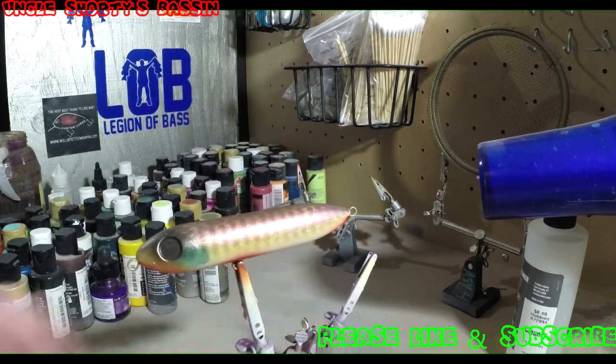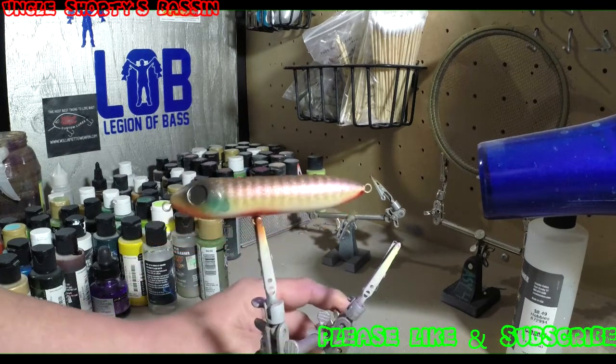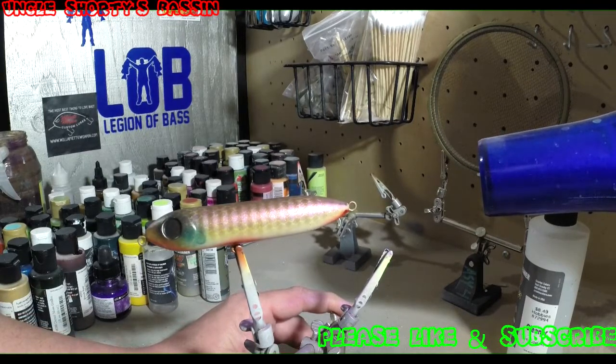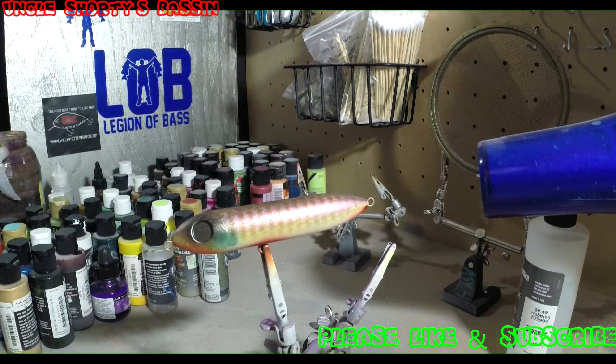Alright, so there's the final outcome. Started off as one thing and ended in another, but I'm happy with it. I think it'll be a catching bait — a little topwater, now a bluegill pattern. But there's a topwater spook. I'm Uncle Shorty. Uncle Shorty's Bassin. We'll see you guys in the next one.